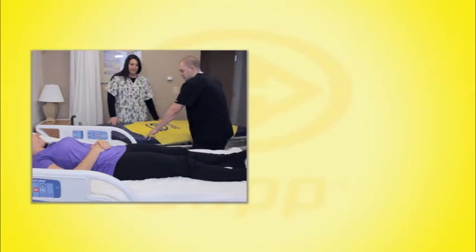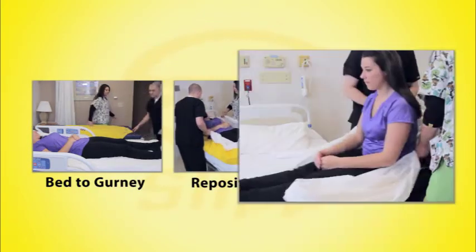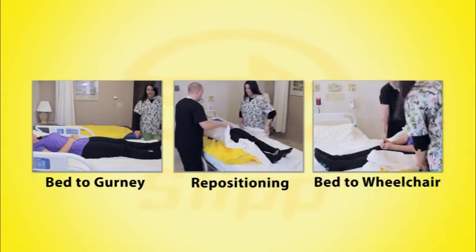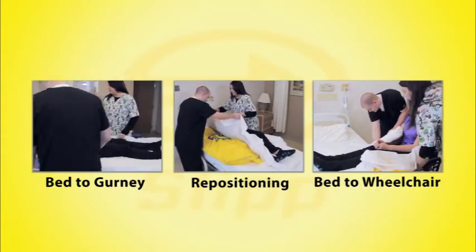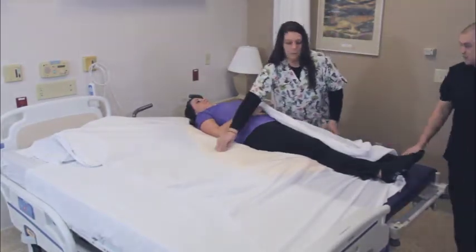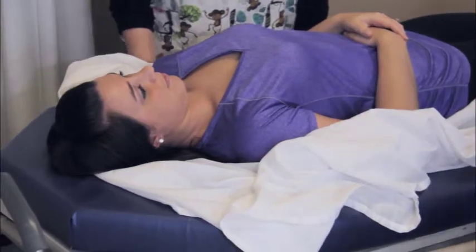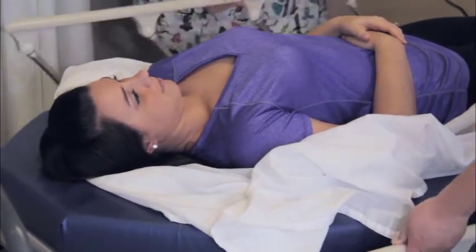Whether using the Slip to transfer a patient from bed to a wheelchair, the patient is not lifted, pulled, or subjected to hard rollers. Unlike most other patient moving devices, Slip works with the patient's weight to achieve a smooth, comfortable move. Both the healthcare giver and the patient feel safe and secure.